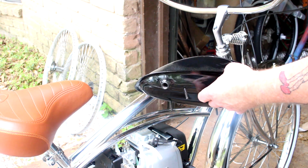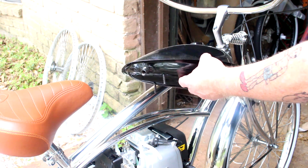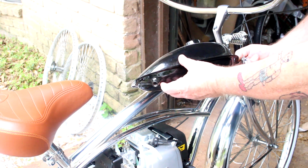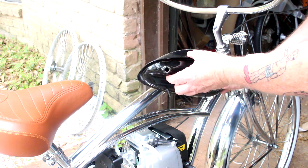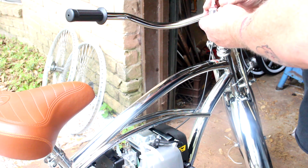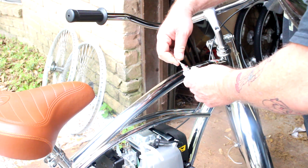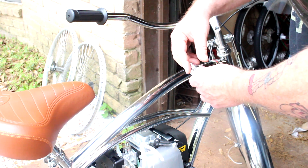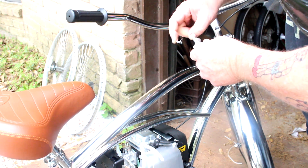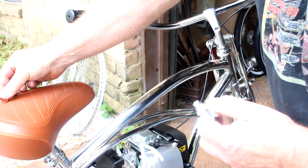I'm not installing this tank right now — I'm just showing you what we need to do because I'm waiting for a chrome tank that's going to go with this bike. You've got the gas tank, you have your bung here on the gas tank for your petcock. I've got the petcock here, and this plastic fuel filter — take it, throw it away, you don't need it. I'm just using this one as an example.